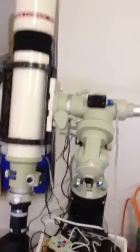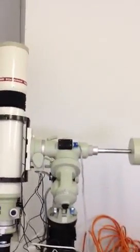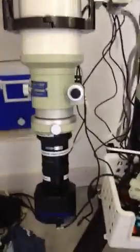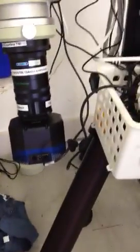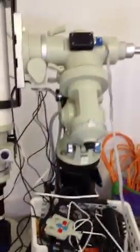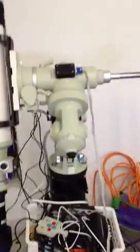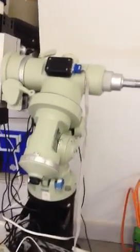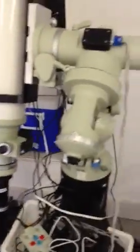As the telescope moves, tracking objects as they rise in the east and set in the west, the mount will come up to a point where it needs to flip to the other side — because if it keeps going, the camera is going to collide with the tripod leg. Takahashi mounts don't have a lot of sophisticated electronics to prevent this, so they will just keep trying to move the mount even though the mount can't move.